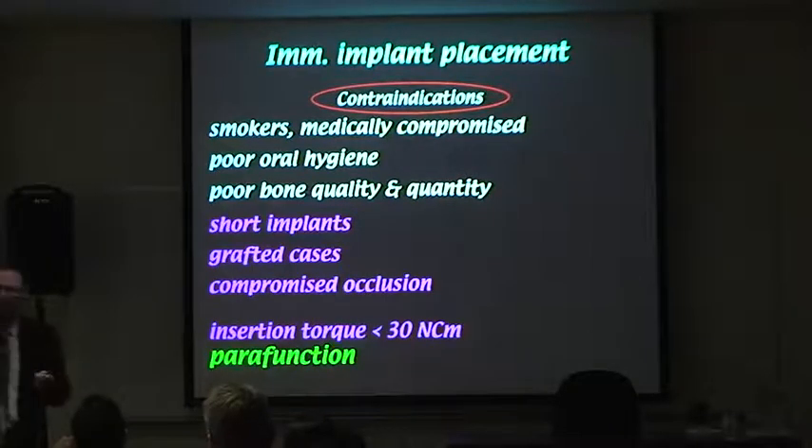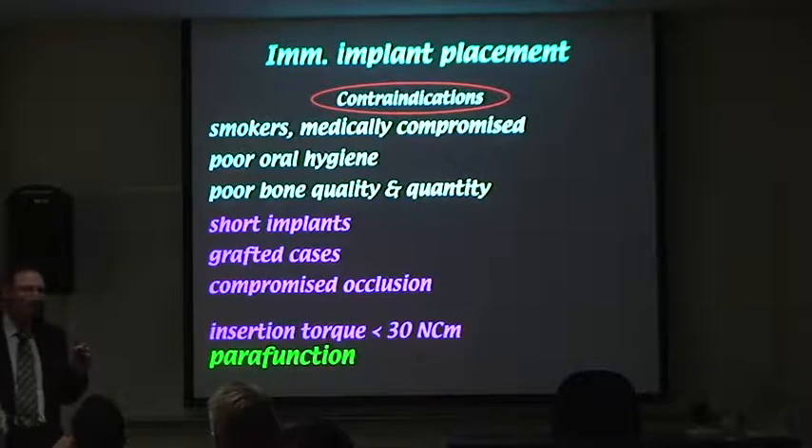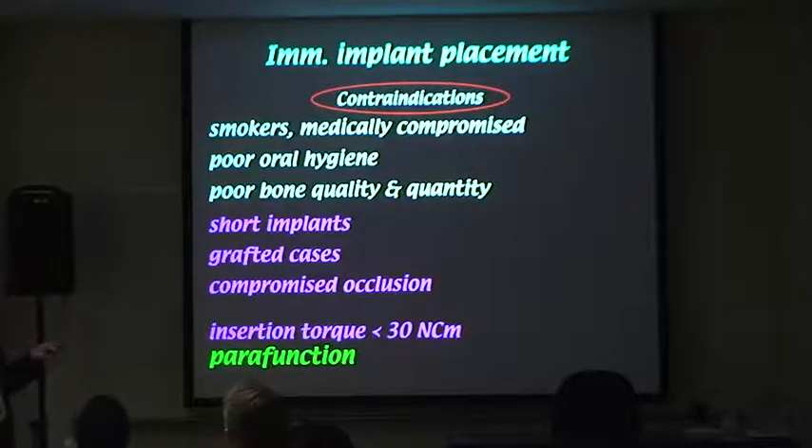With parafunction, if the patient has significant parafunction, you're inclined not to do immediate loading, because the implant is integrating at that stage. Now, this isn't all absolute — it's about how many of those negative factors you have against you. The more black ticks against you, the less likely you are to proceed.